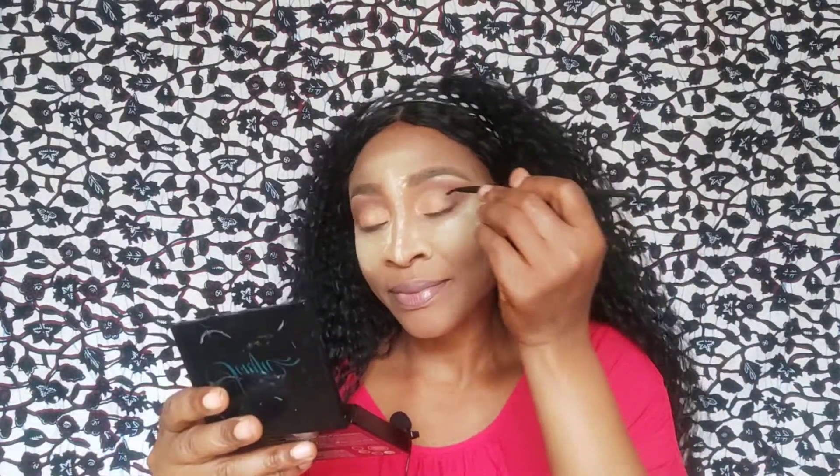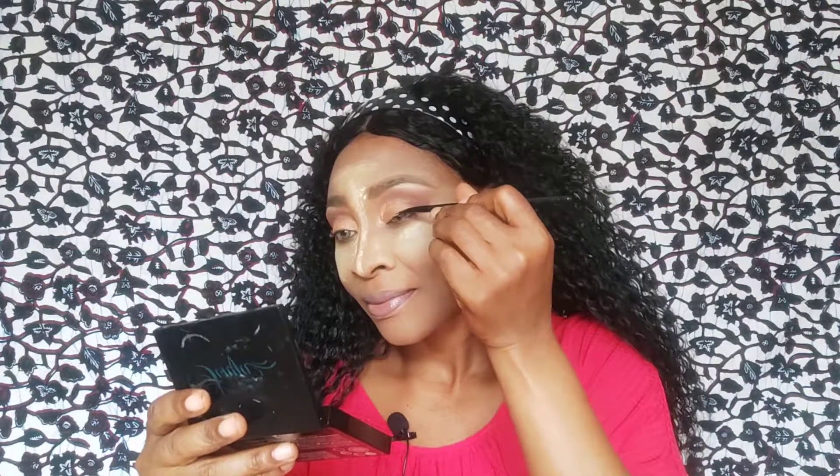I'm using the Zekyll Cosmetics Smudge Proof High Liner on my waterline.